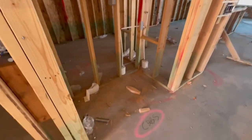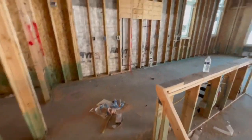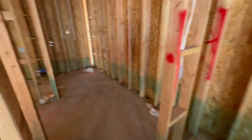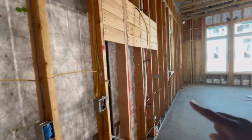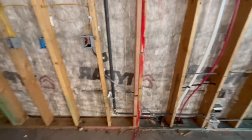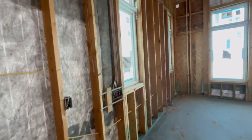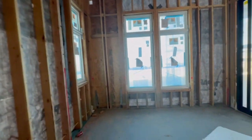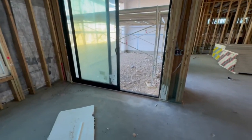A small closet or cabinets will be here — the plan says 'cabs.' This is going to be possibly a pantry area, and it does say water over there. Walking into the kitchen now, you can see where the hood is going to go, and all the different outlet electricals and that kind of good stuff.